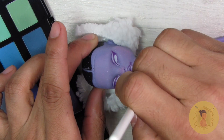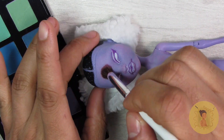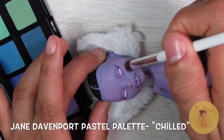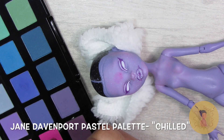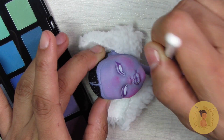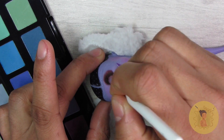I'm blushing now with the Jane Davenport Pan Pastels, which are almost like a makeup palette but they're actual art pastels. I talk about those quite a bit also — I have all three of the palettes.